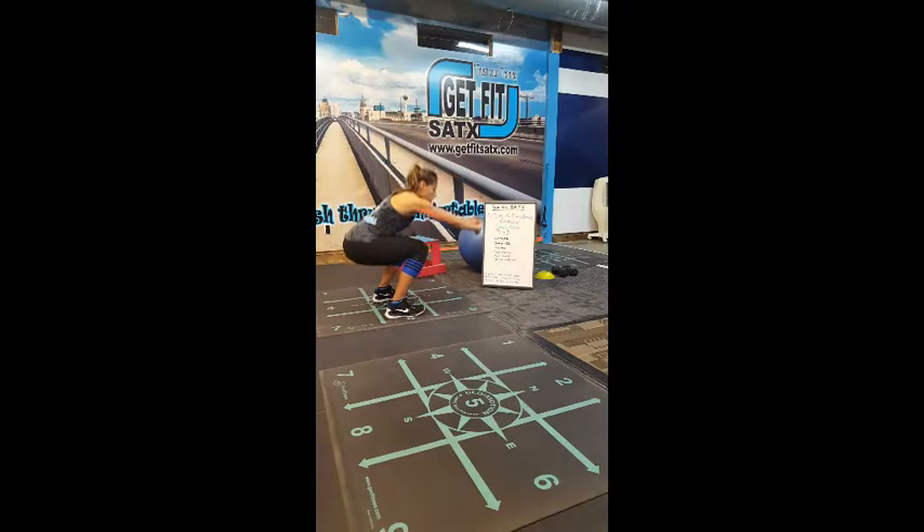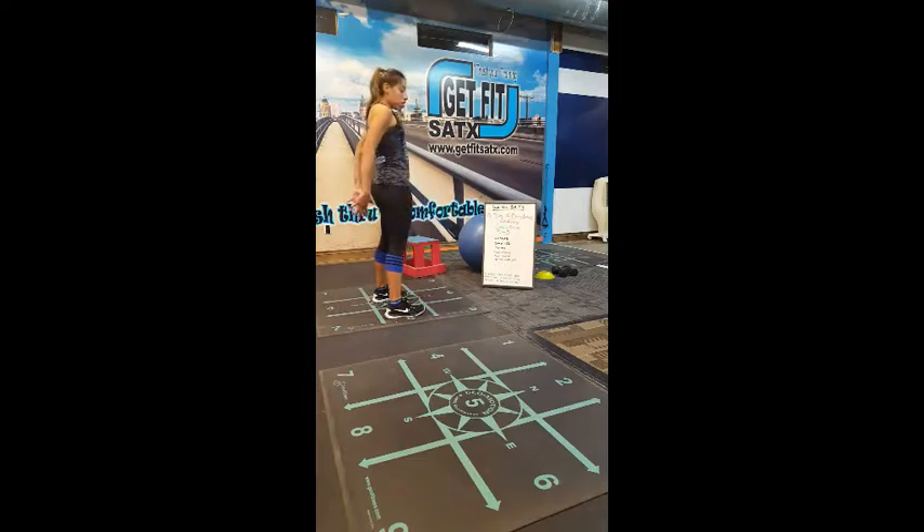We all squat every day — sitting in a chair, going to the bathroom — all of those things are a squatting motion. But this time I want you to fully engage and contract before you come up.